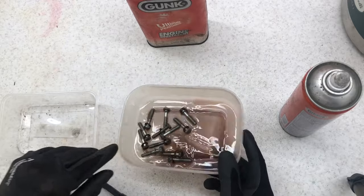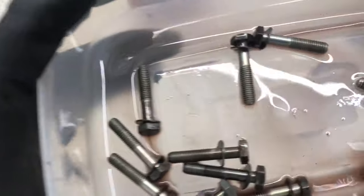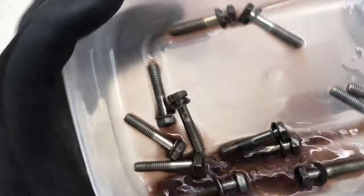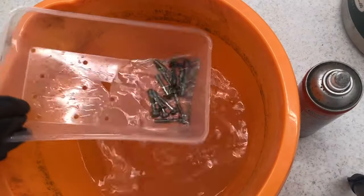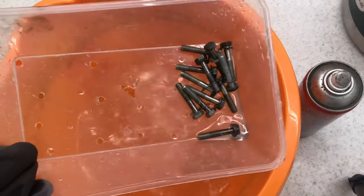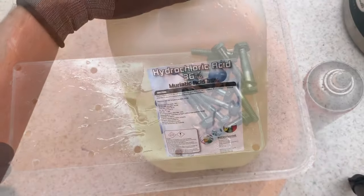With all of them scrubbed down, now it's just to get them in the water, clean them off. I don't need to do anything crazy — simply just removing the bit of grease from them. Give them a quick rinse. Looking as good as they can, so now it's on to the next step.